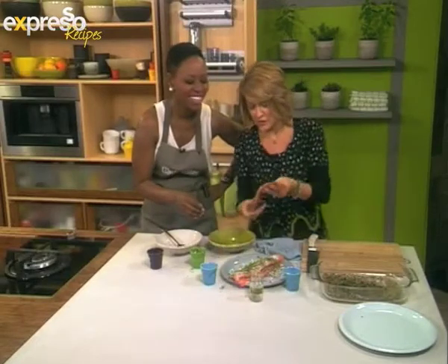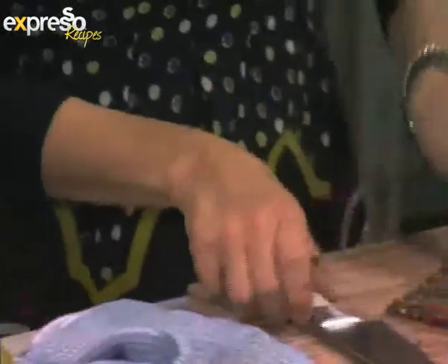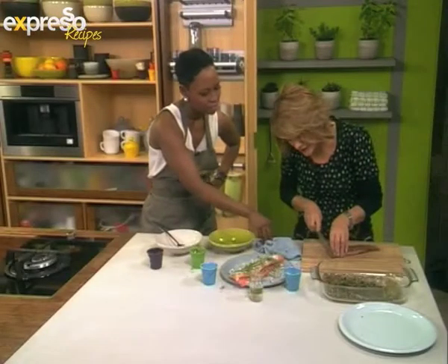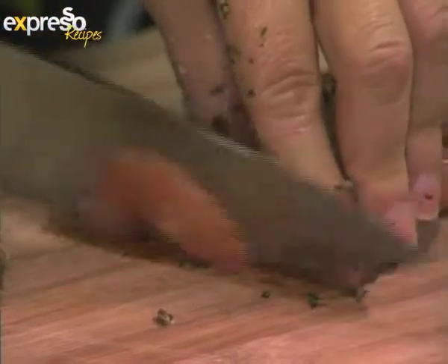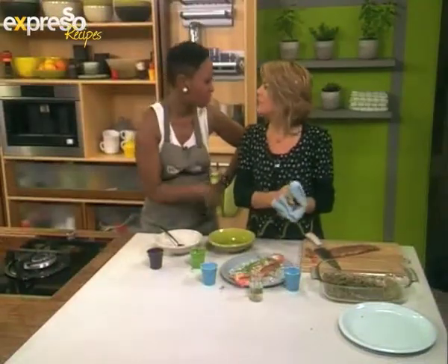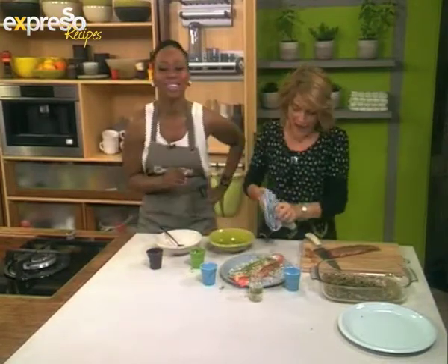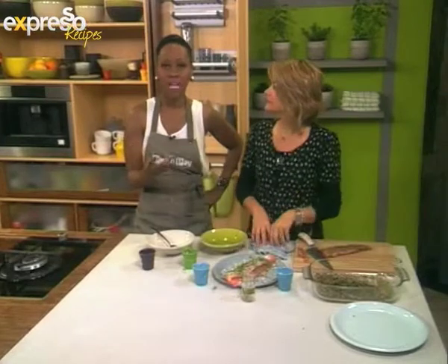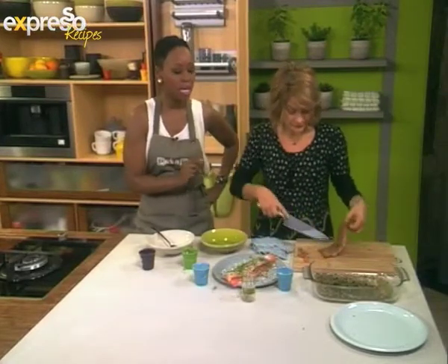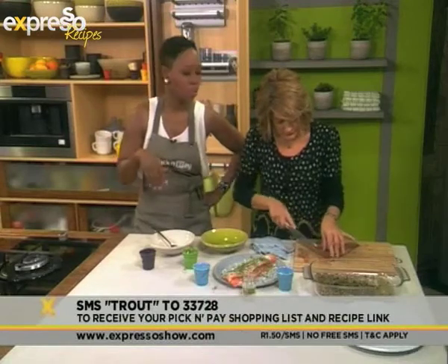The thing about it is you've got to slice it really thinly. And now you can use it for whatever you like — a salad, and speaking of which, after the break we're literally cooking with our cured trout. We're going to make a beautiful salad, so don't go anywhere. Our keyword for this is trout — text trout to 33728 to get the recipe.